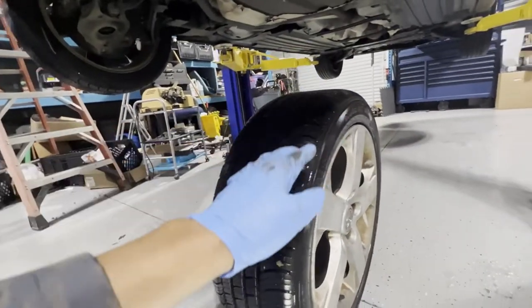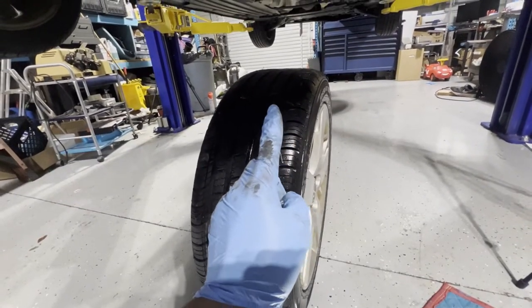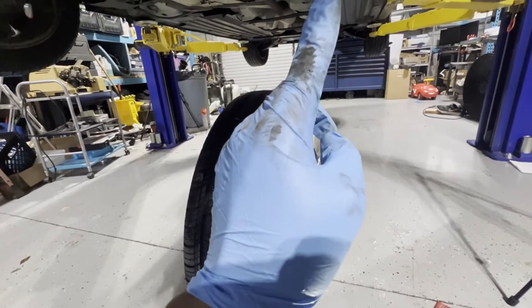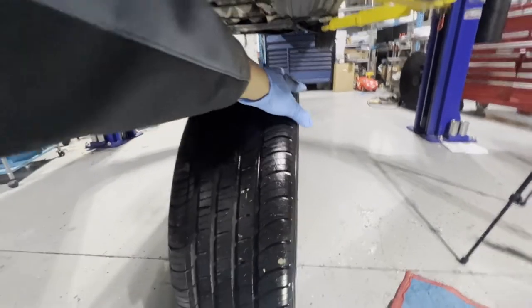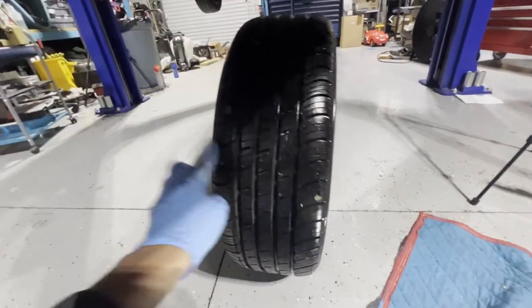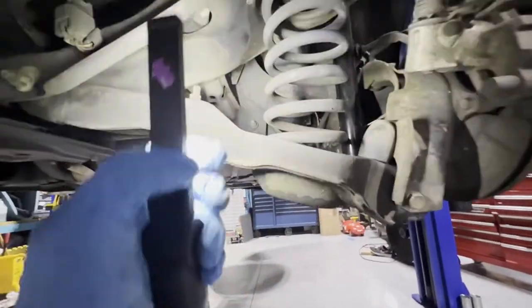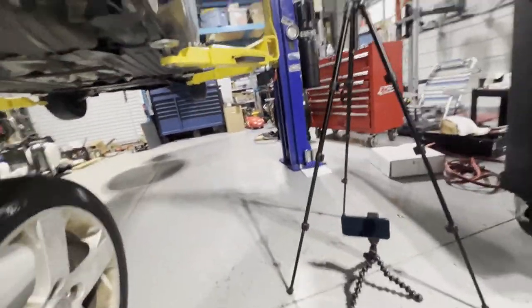The tires will wear unevenly in a wavy pattern. The customer just got new tires and the alignment shop said the camber needs to be replaced. This also happens on some Honda cars. If it's leaning the other way, you're going to be wearing the inside part of your tires. So this is very important — we should ideally replace both sides.